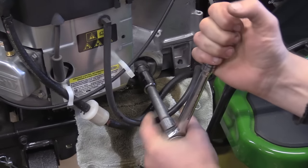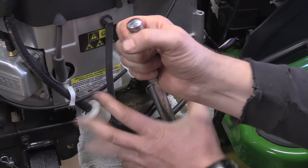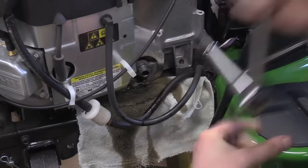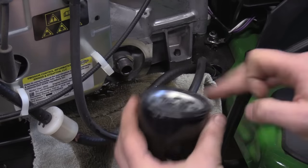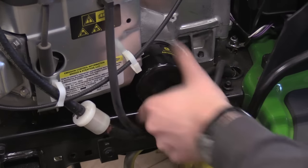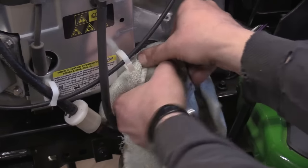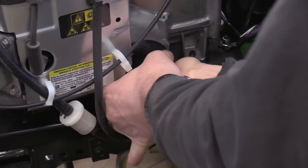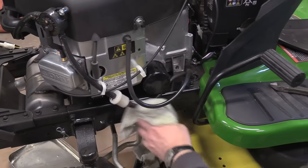Now tighten that up. I don't have the torque specs here, but just use common sense and put it fairly tight. That's about as tight as I'm going to put that. Now I'm going to put the new filter on — hand tighten the filter, don't use a tool. That's good enough.